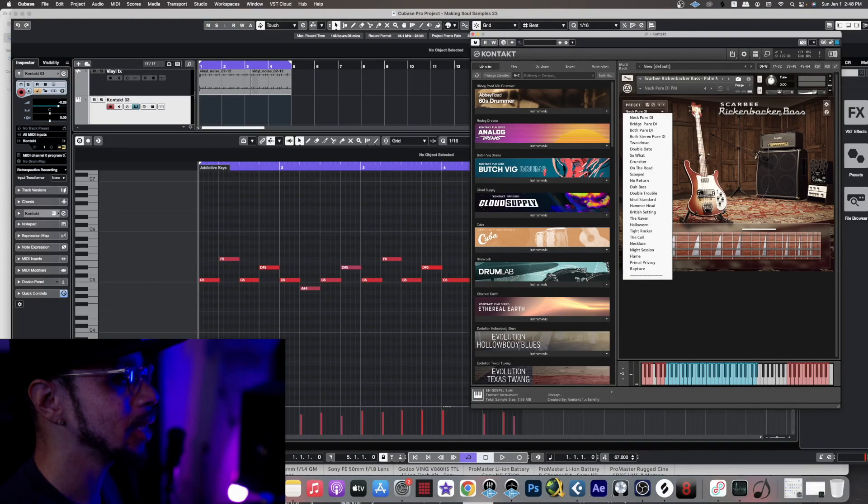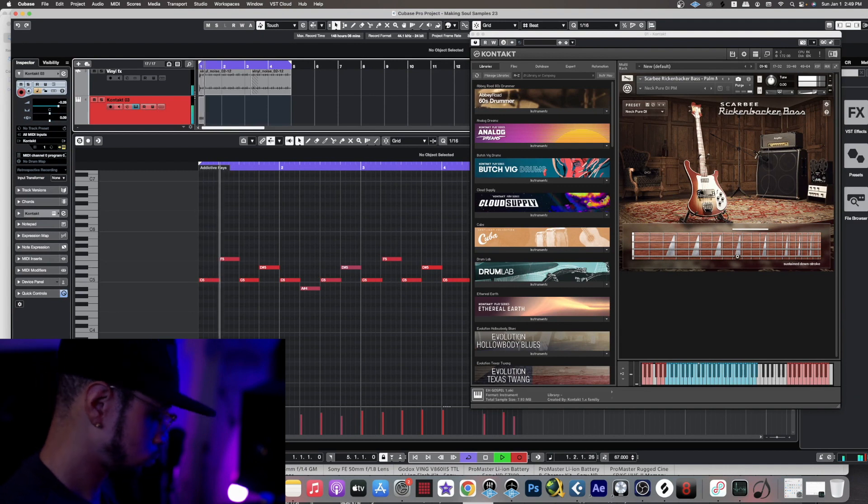Sounds dope. It's time to move on to the bass line, and you already know what bass I'm using — the Native Instruments Rickenbacker Bass. There are different presets in here, but I always just stick with the default one, which is the neck pure DI. Let's go ahead and come up with something pretty cool. Let's see what we can do. Let's go.